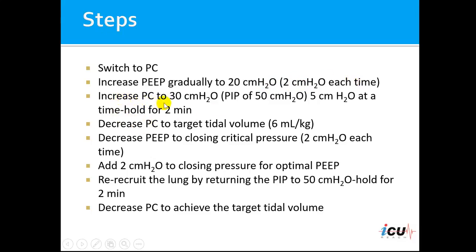Then we increase the pressure control up to 30 centimeters of water — with PEEP now at 20, plus 30 would be 50 centimeters of water. We do this at 5 centimeters of water each time, and then we hold that peak inspiratory pressure of 50 for a total of 2 minutes.